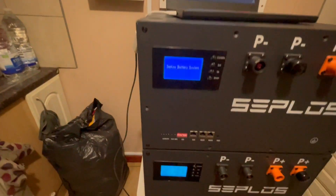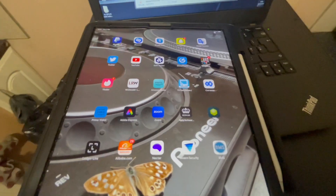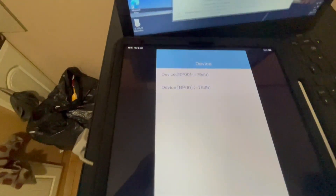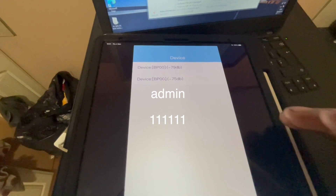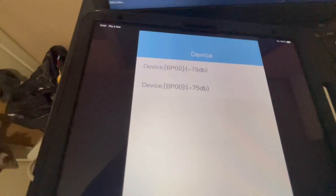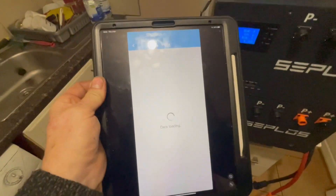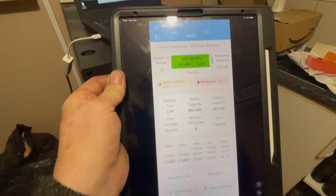Then we can move on to the Bluetooth app. I'll go and get my iPad because I'm recording on my phone. When you first open the BMS software you've got to put admin as the user and 111111 as the password. I've got two devices there so I can click on any of them. When it's connecting, you can see the little Bluetooth emblem pop up there. That's loading and there's all your parameters - jobs done.